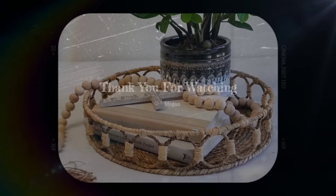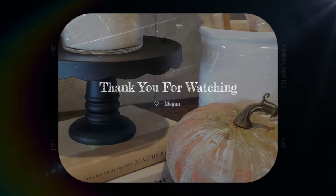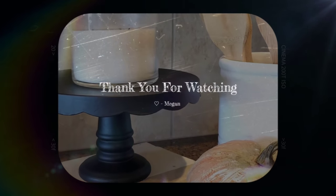Thank you so much for watching. I hope you are ready for some fall DIYs. I will catch you next time, my friend. So much love to you.